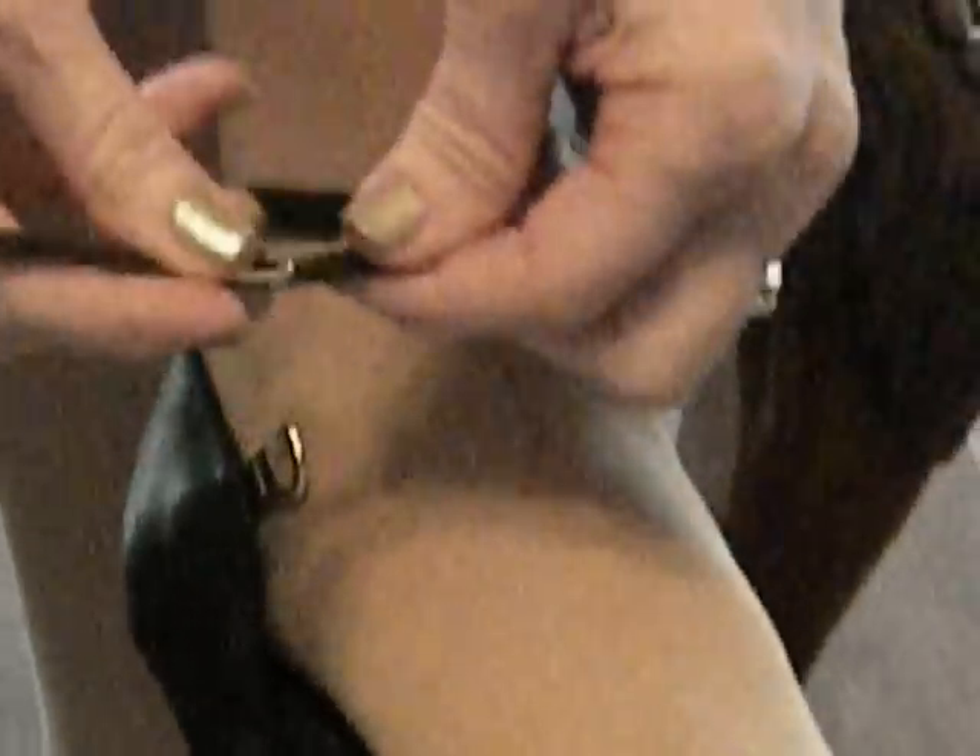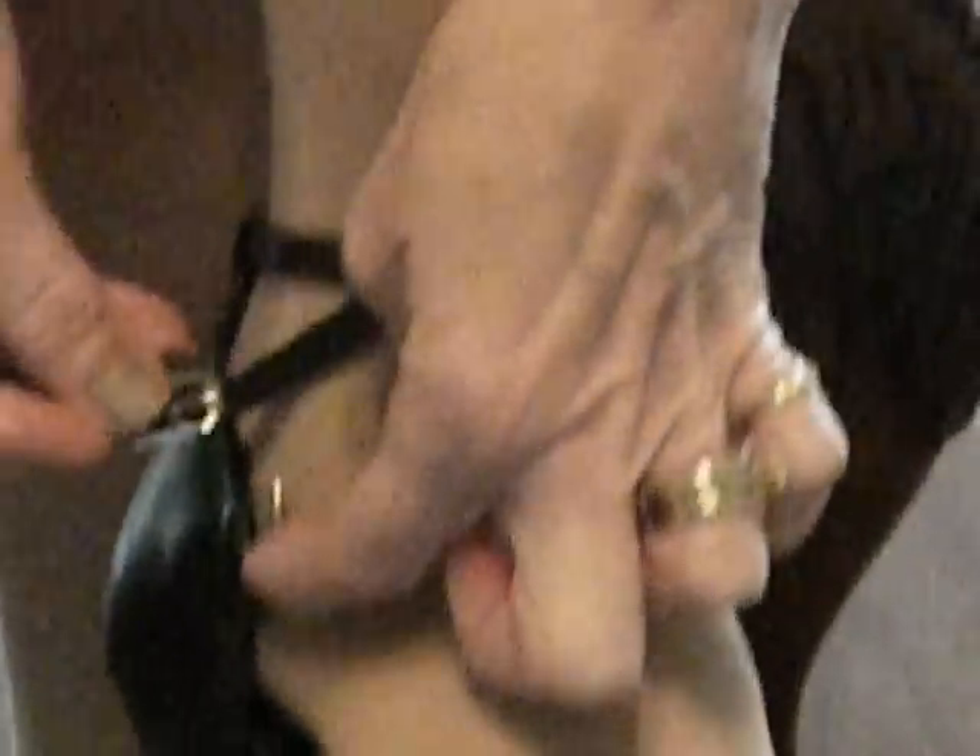So what Very Fine has done is created a dance shoe with a quick release buckle. When you get your shoes, the buckle is already on your strap. All you need to do is slide it in the opening and pull.